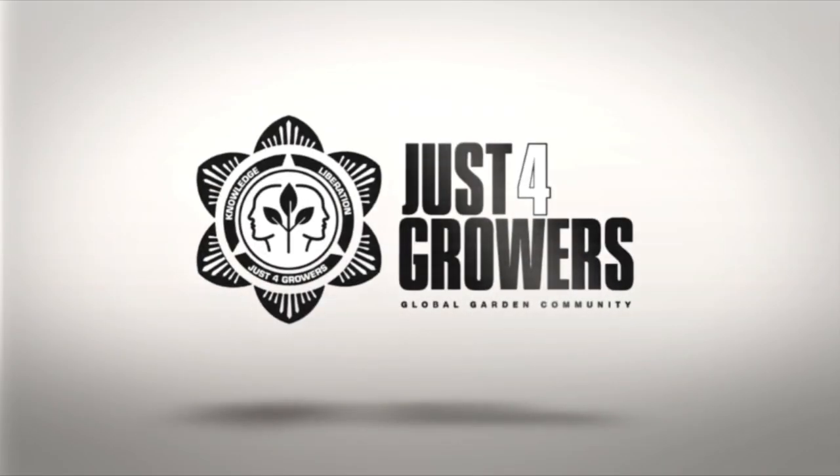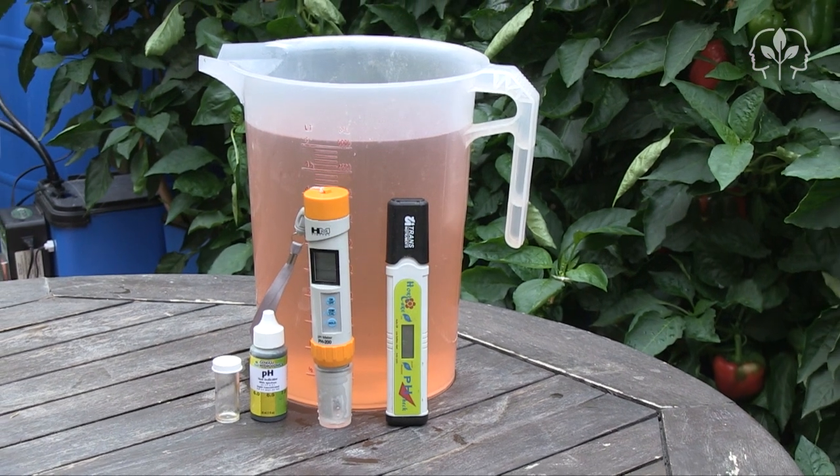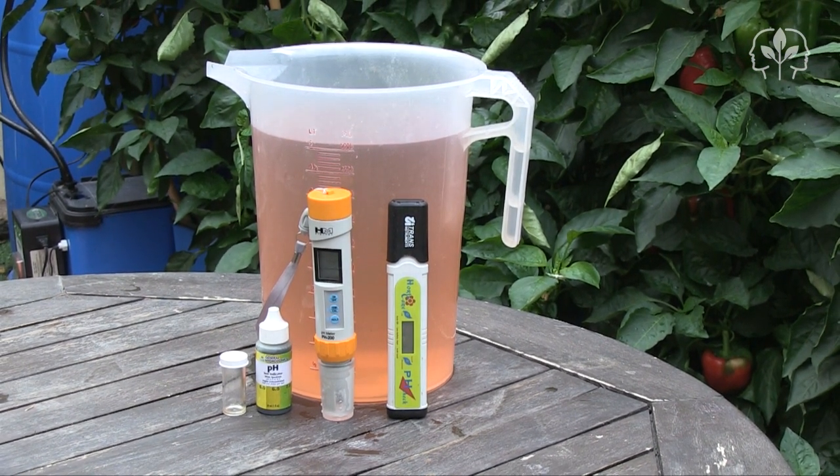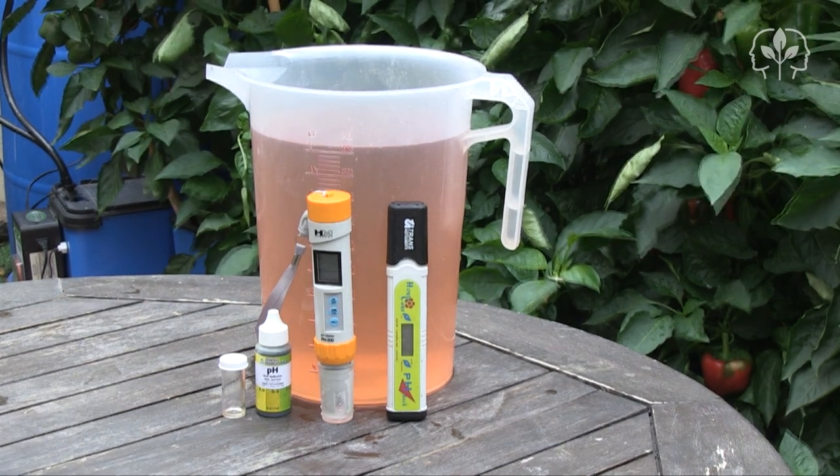Why you should calibrate your pH meter every week. Hey growers, it's time to test the pH of my hydroponic nutrient solution. And just for you, I'm going to test it not once, not twice, but three times.